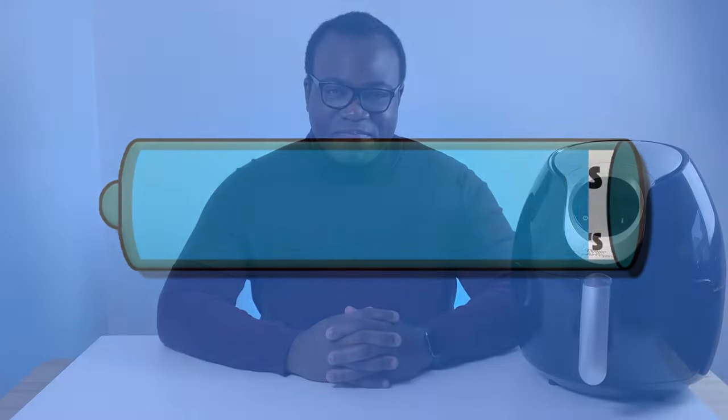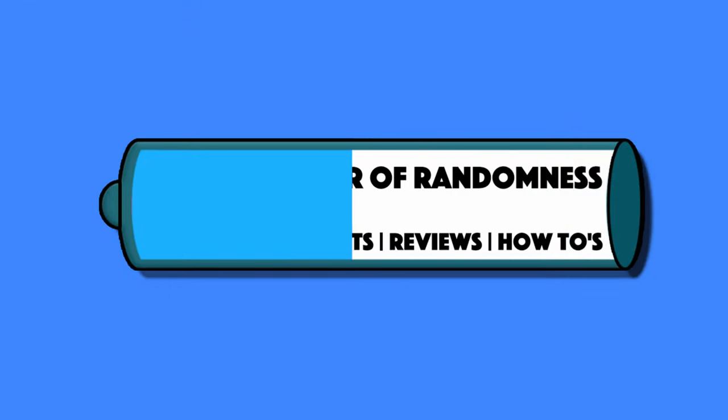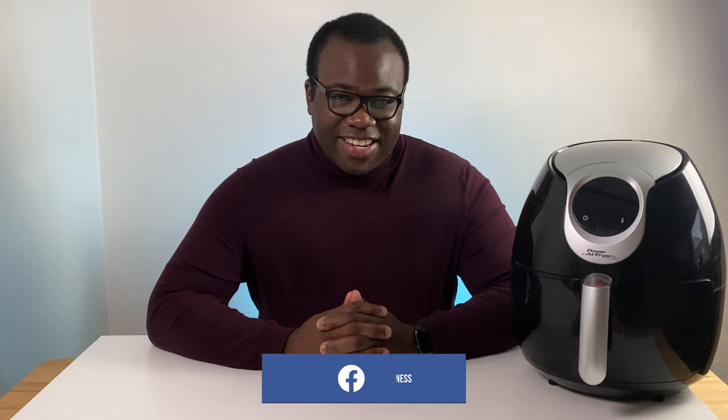Hi guys, Andre from Conveyor of Randomness here and today I'll be looking at this home air fryer — the Power Air Fryer XL.